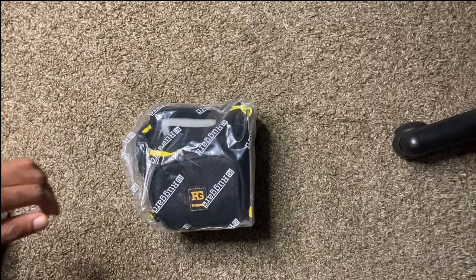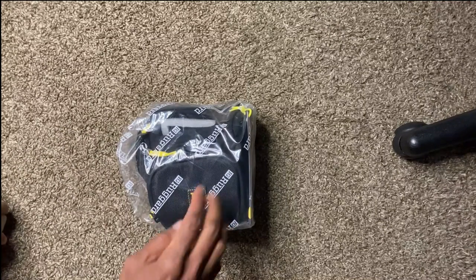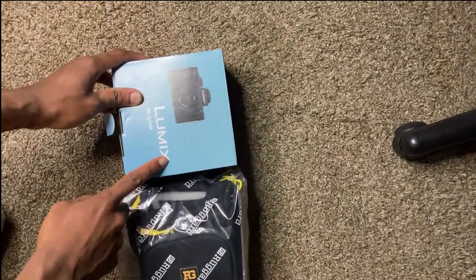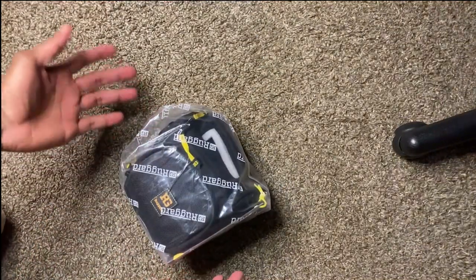Check it out — unboxing of the Hunter 15 poster bag. This is my record backpack that I got from B&H together with this camera right here. Just gonna unbox this bag so I can see how I can fit all the parts of the camera inside.